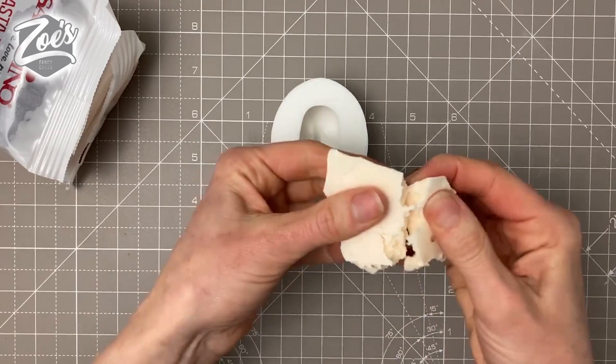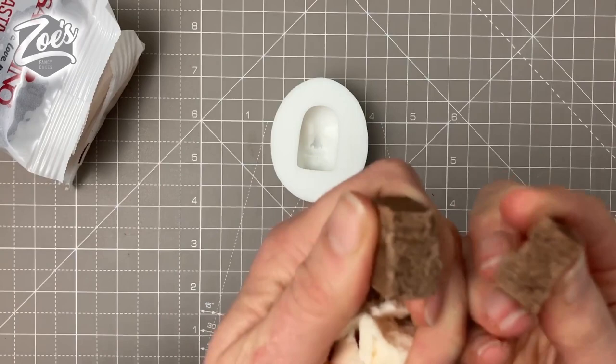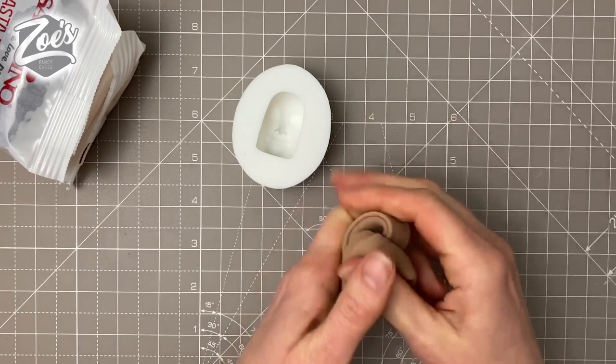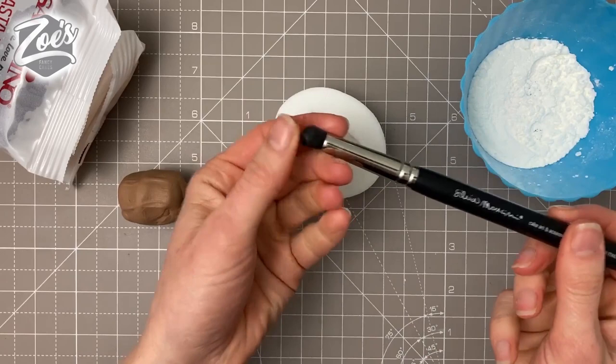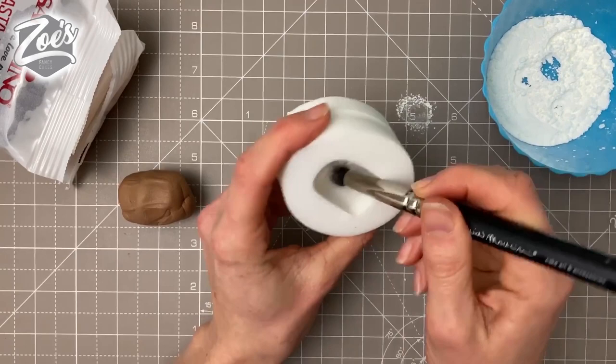You can see the paste is quite crumbly and hard at first, especially the brown one. If it's like this, don't worry — it just needs kneading together. If it's still too cold, stick it in the microwave for five seconds to soften it up. I'm going to mix the pale and brown colors to get my skin tone.